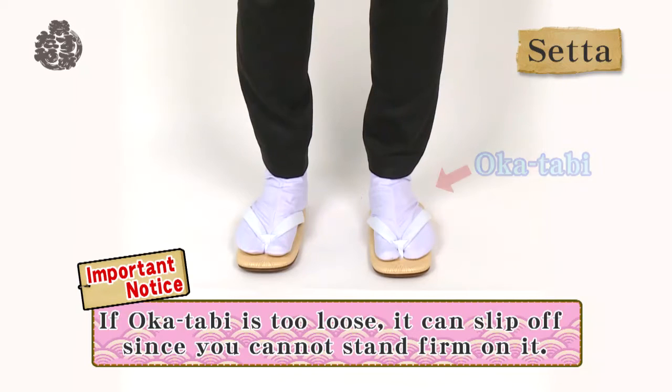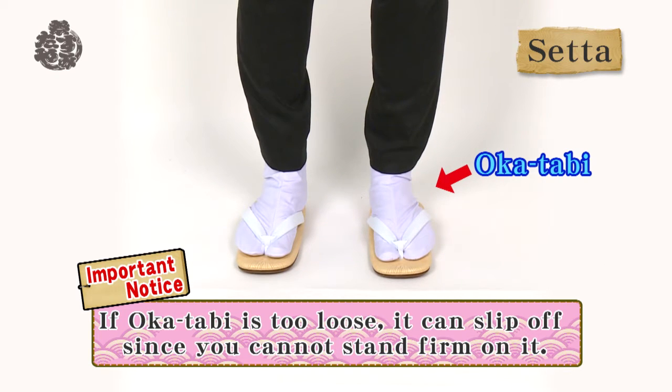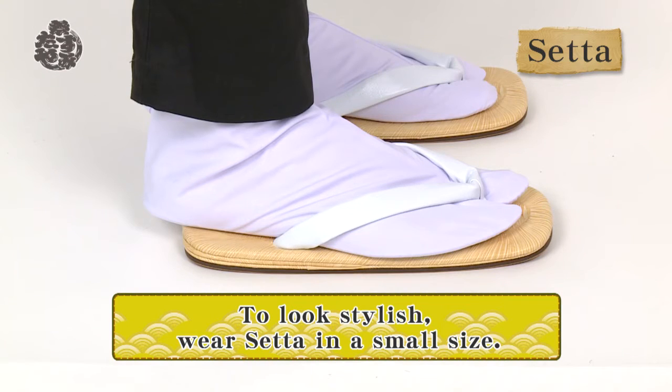To look more stylish in Matsuri costumes, wear a pair of setta. A pair of okatabi is suitable to wear with setta. Wear a slightly smaller size, otherwise they can slip off. To look stylish, wear setta in a small size.